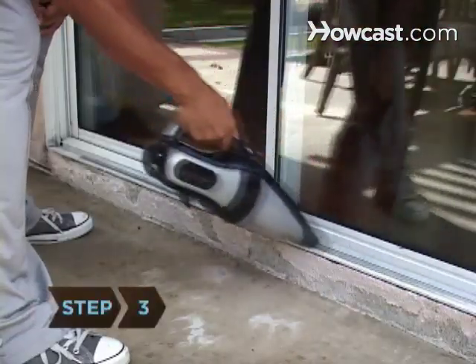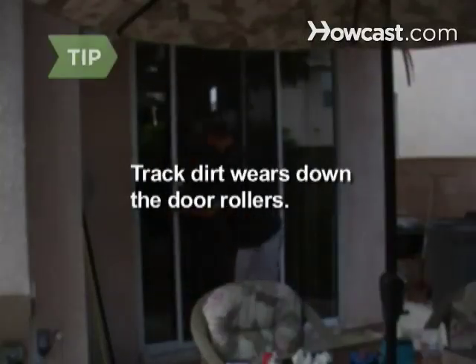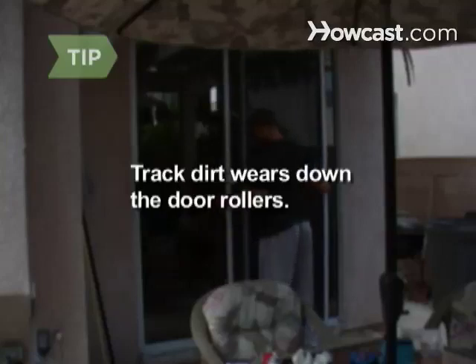Step 3. Remove the excess dirt with a vacuum. Dirt and grit on door tracks interferes with opening and closing and can cause wear and tear on the rollers.